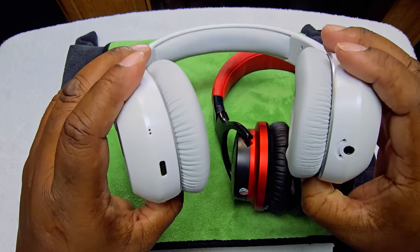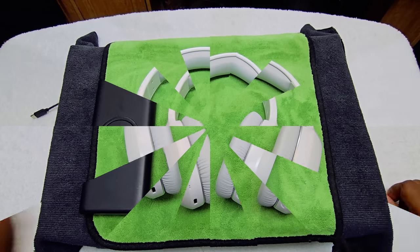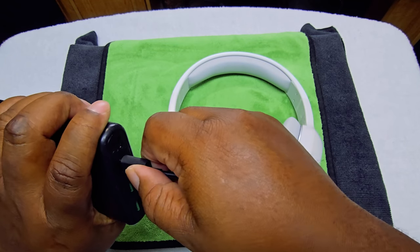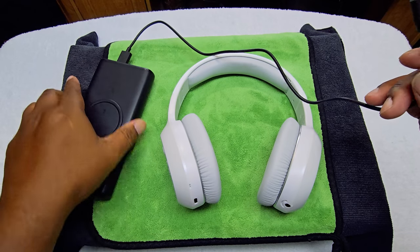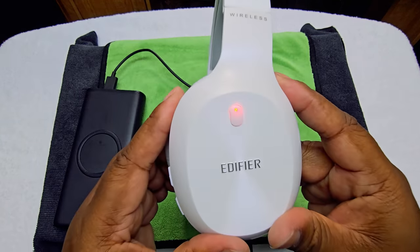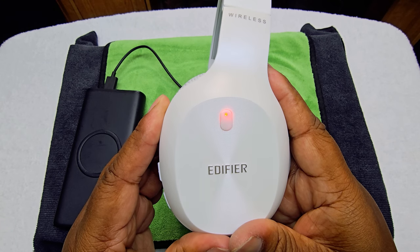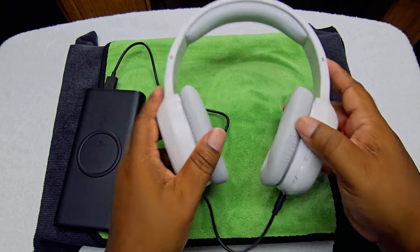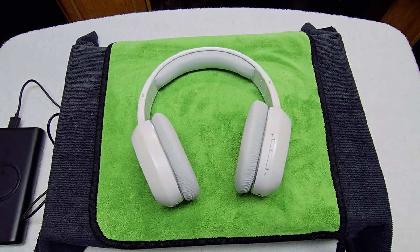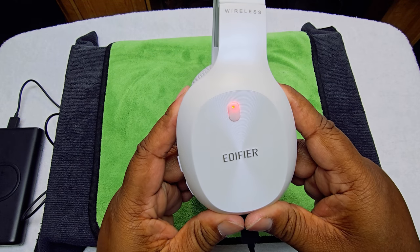Let's get into charging it up. Using the cable that comes with it, we can confirm it works. And there you go — it's charging. That's how it looks on charge from a battery pack. Let's also try adaptive charging. There you go, that's how it looks when it's charging up.